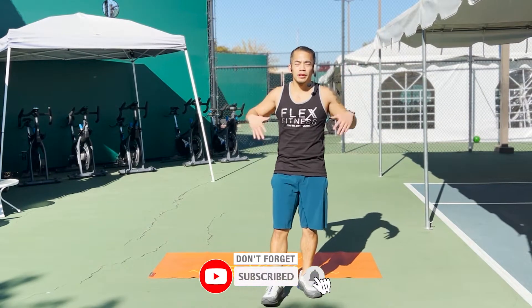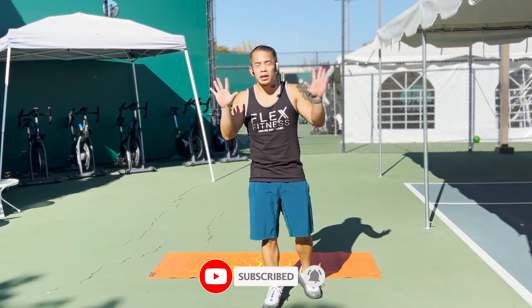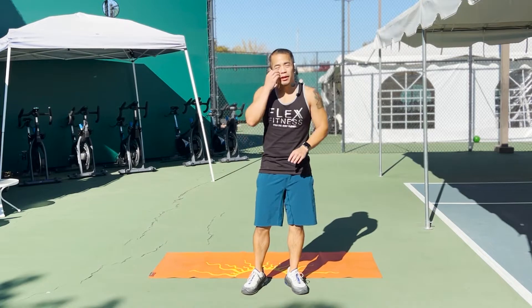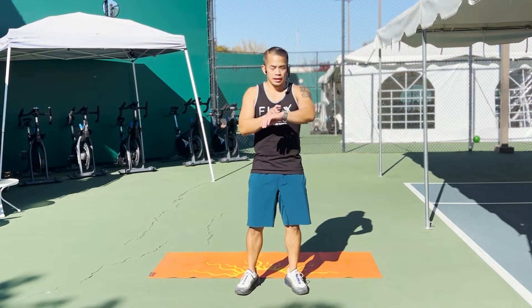What's going on everybody? Thank you for joining me for another workout here. We got a 10-minute cardio workout. No equipment is required. You can do this inside or outside. Alright, here we go.